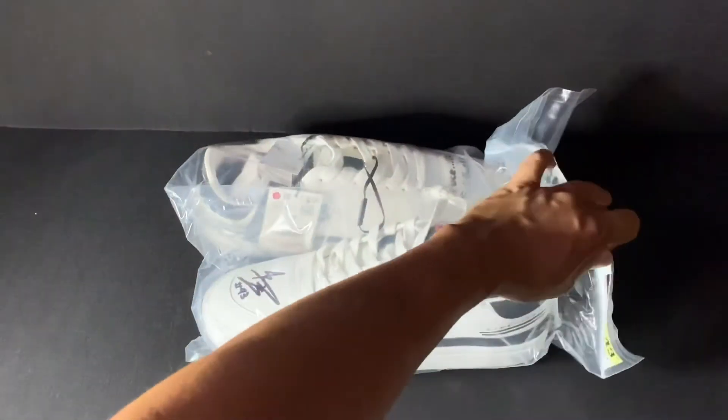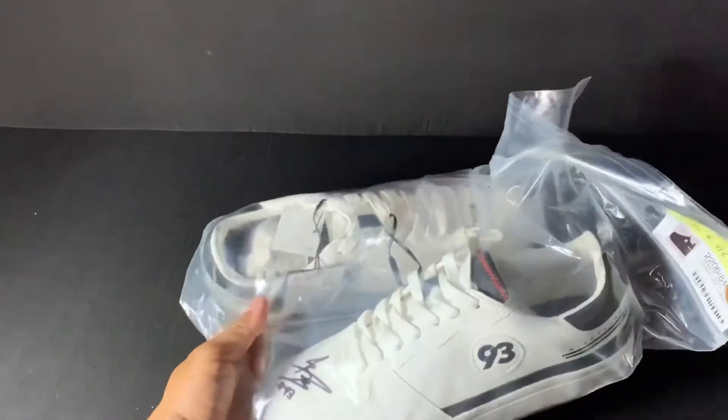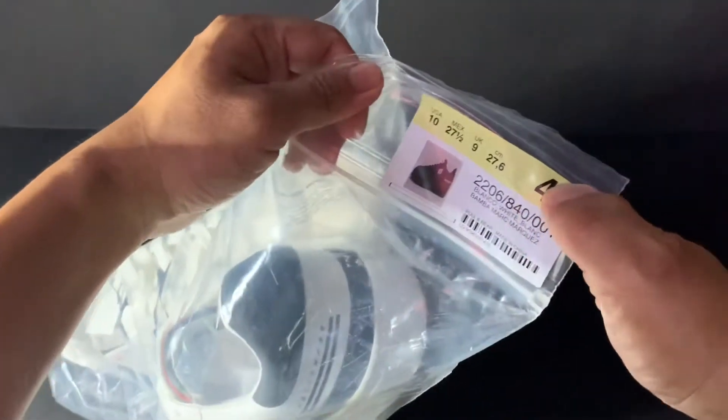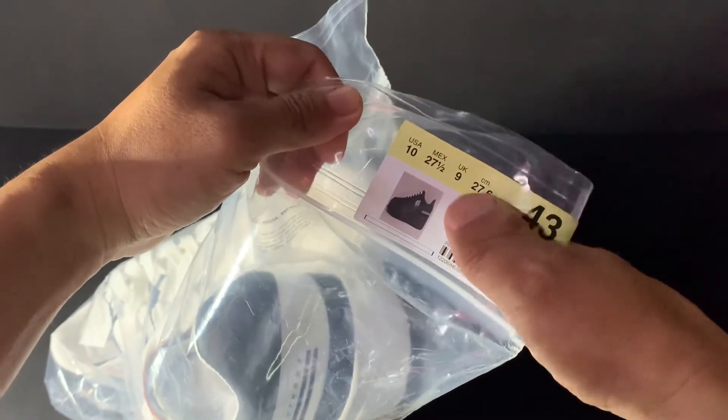This is the shoes of the 2021 version Marc Marquez series. The shoes I ordered are size UK 43, US 10.